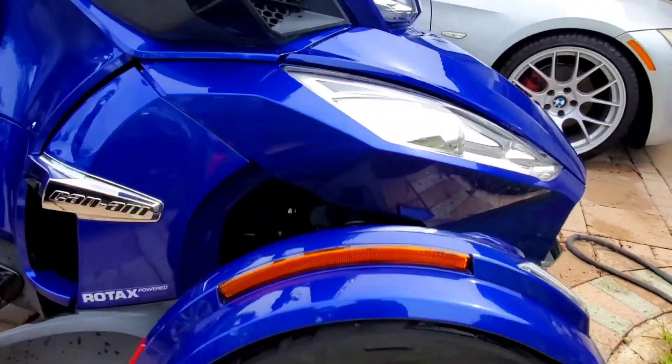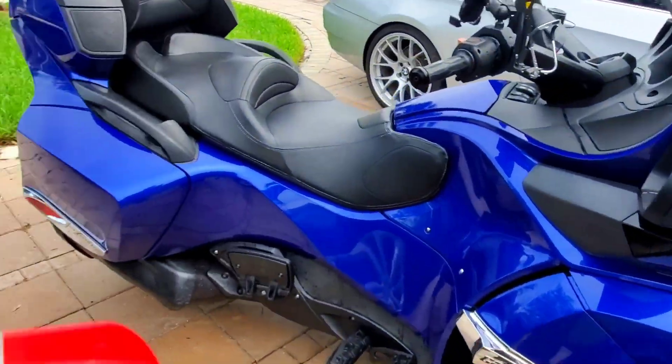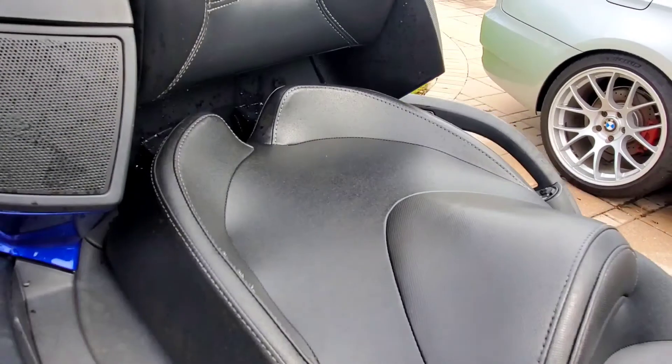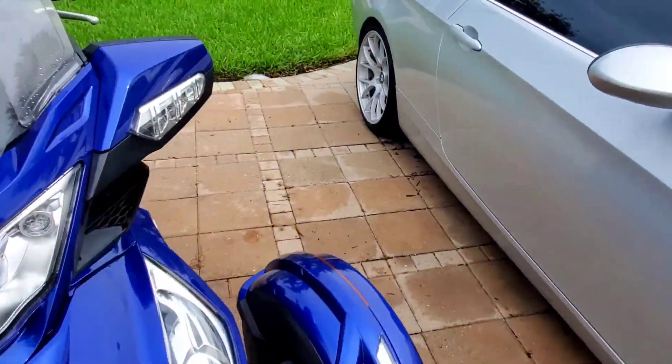The Can-Am is dry and clean for the most part. Now I'm going to work on the leather because it's dry. There's a lot of water spots on here from the rain. I do have a cover for it, but it's not 100% waterproof.